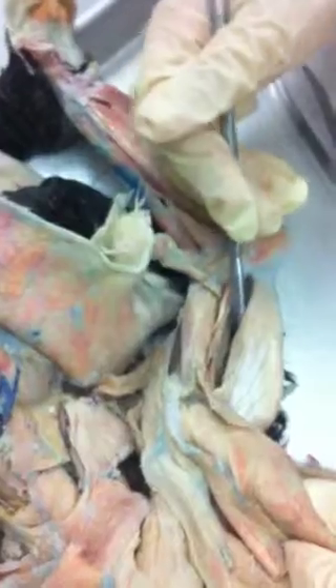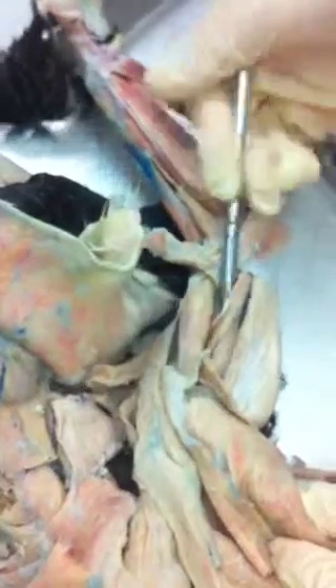And underneath all that, we have our biceps brachii right here. We have here the epitrochlearis, and if you reflect that, we have the long head of our triceps brachii and the medial head of our triceps brachii.